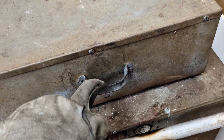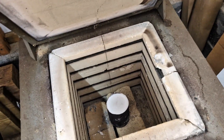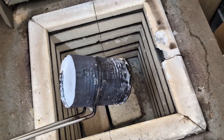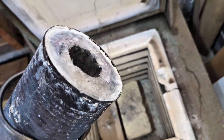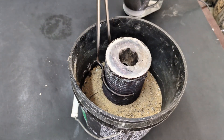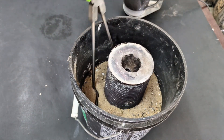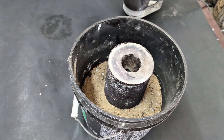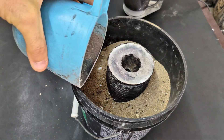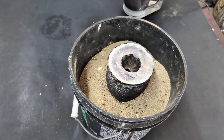I didn't follow the directions. There is actually a burnout process to doing this and I didn't do that — I just put it in there until the wax was melted out. Because it was still hot, I placed it into a canister and surrounded the investment with sand, not only to lock it into place but also in case I over-poured and spilled the metal everywhere.